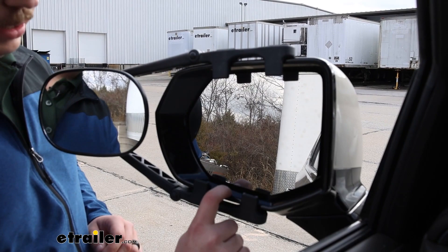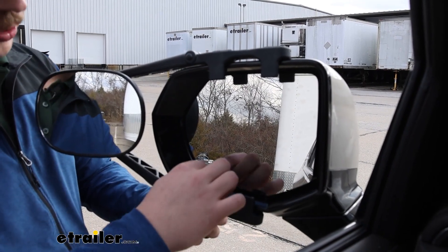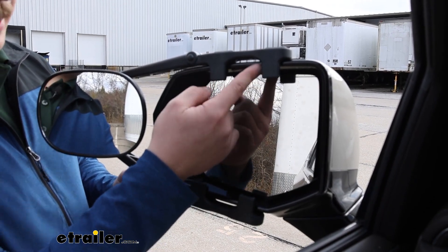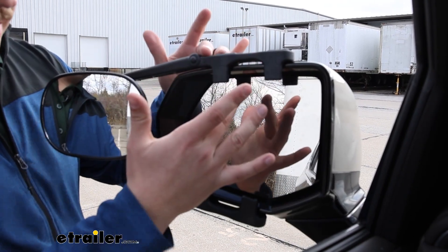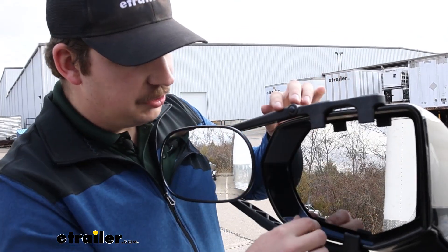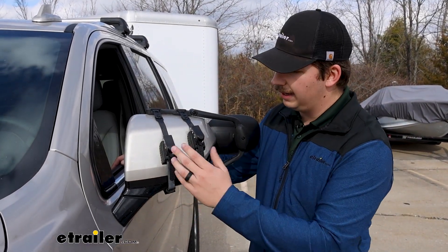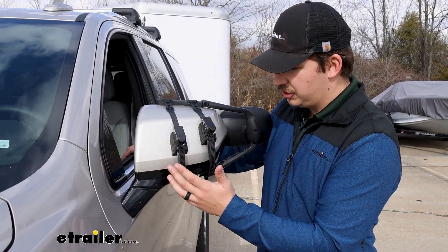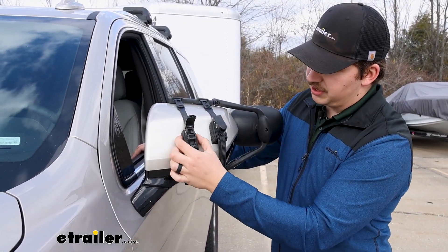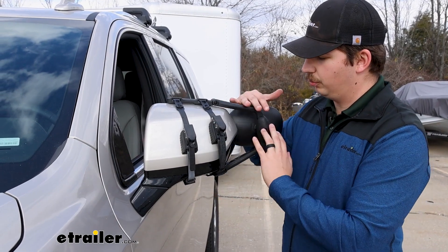The clips hold on to the inside of the mirror housing on your factory mirror and they get a pretty good hold. They're pretty large clips and what I really like is that the straps actually pull those clips tight. With this one it pulls everything snug with no gaps or movement, resulting in a much stronger fit than the other universal mirrors we've worked with. Rather than just a rubber strap around the back, it's a ratcheting mechanism so we can get a really strong hold on these straps. There's a thick rubber pad on the back to make sure your mirror is protected while still maintaining that strong hold.